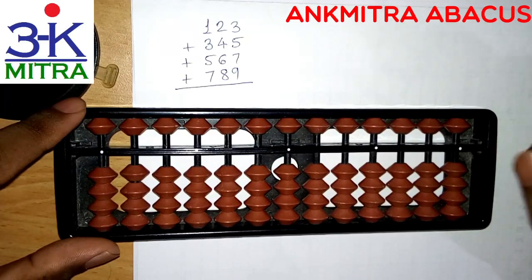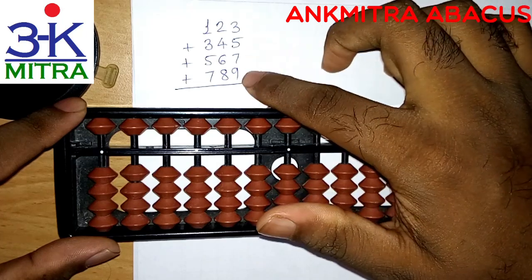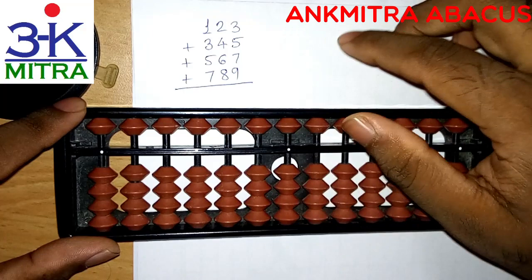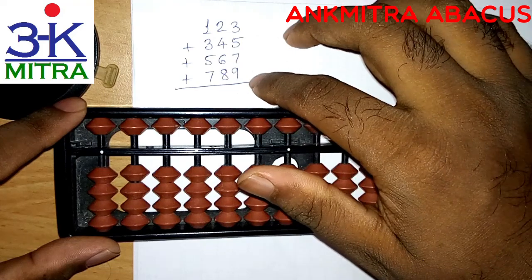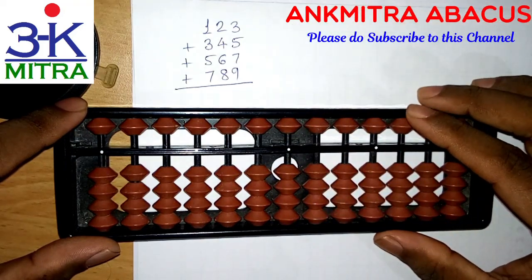Hello everyone. In this video I will demonstrate how we can add these four numbers — all of them are three-digit numbers covering all the digits from one to nine. They are in a sequence; I just tried to create numbers which will cover all the digits possible. Let's start with the first number, 123.